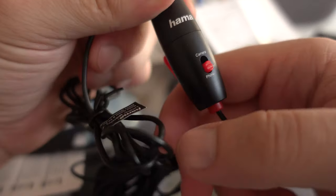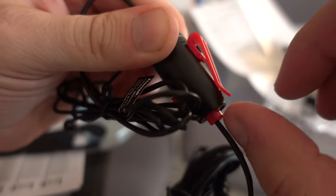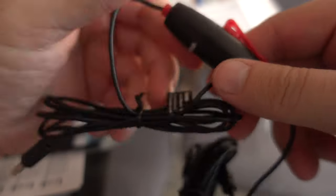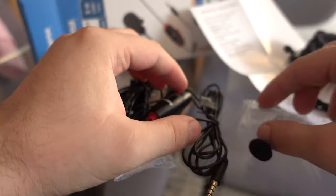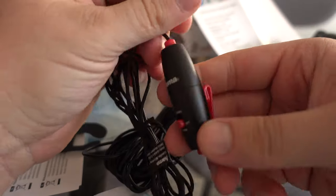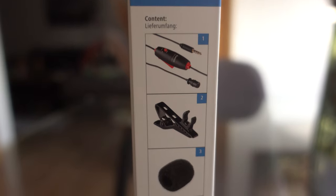I tried different positions while making this video and I find it best to use when it's somewhere between 15 to 25 cm in front of your mouth. Of course it picks up your voice when it's placed on your collar, but if you are doing some streaming or even gaming, it's best to use it placed in front of you. The cable is 6 meters long and it gives you so many options and ideas where to place it.